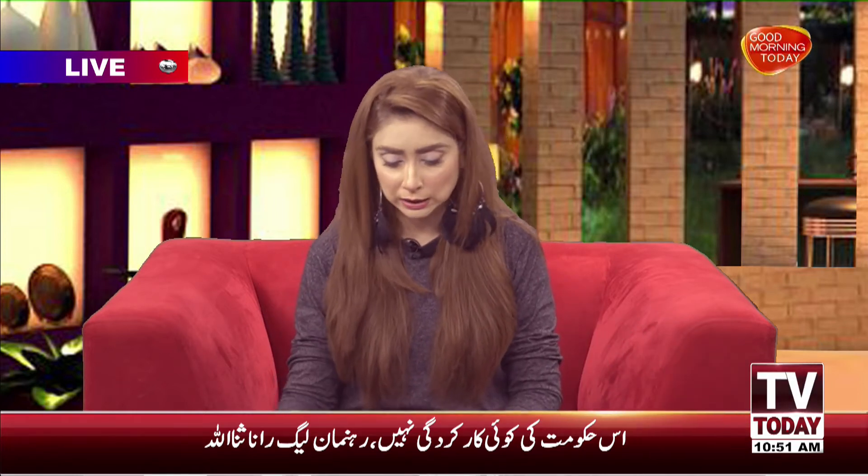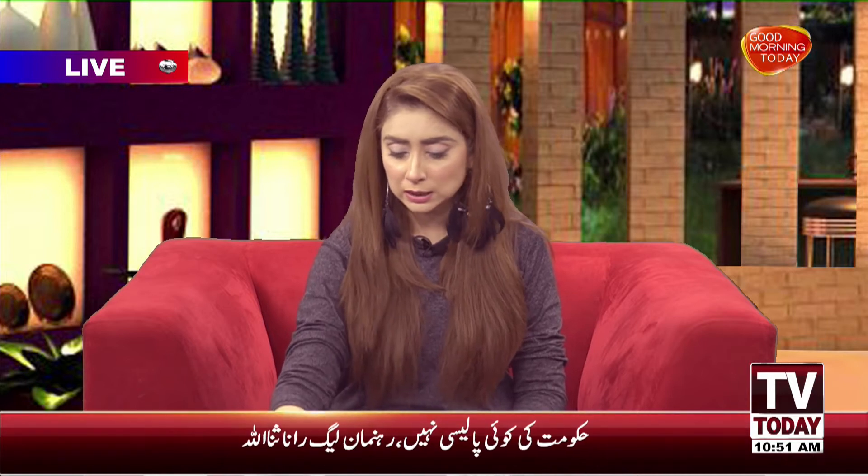Thank you very much, Dr. Sahiba. You will also take your show exercise, so let's talk about today's dish. What is our dish today? What is the dish in the kitchen?